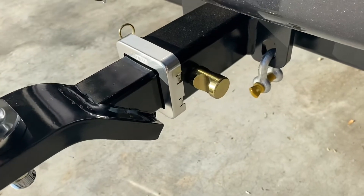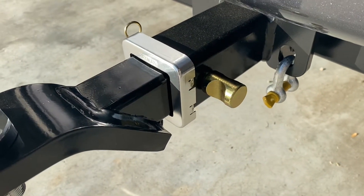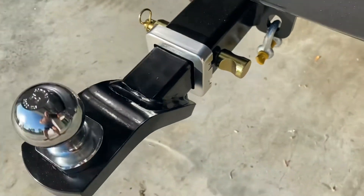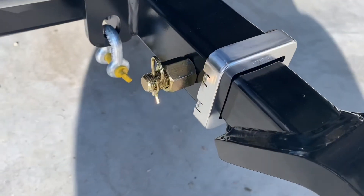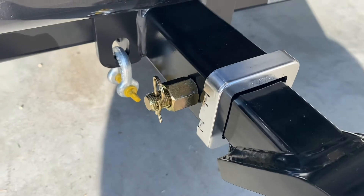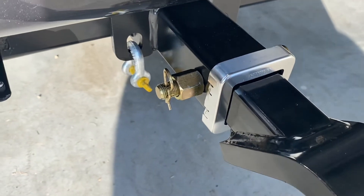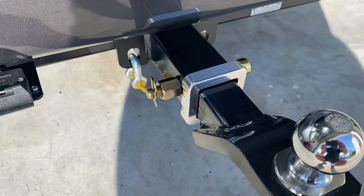Just to show you a couple of things about this tow bar that I really like: one of them is this locking pin. This is what they call an anti-rattle locking pin — it actually fits into a socket, and on the other side you can see it's got a nut that you can tighten up with a shifter, and obviously a locking pin. What that does is it means that the tow bar doesn't rattle at all.